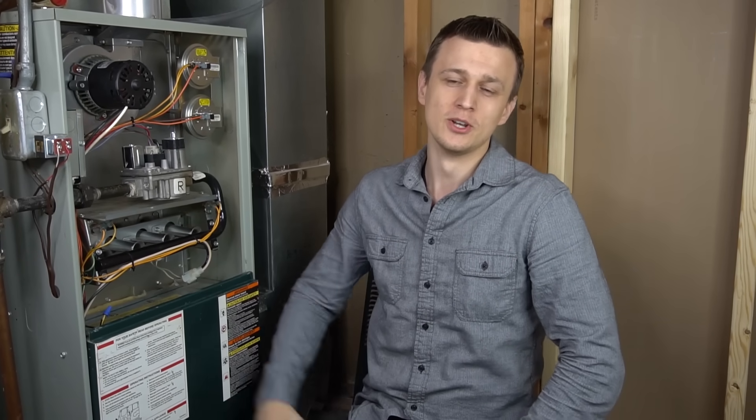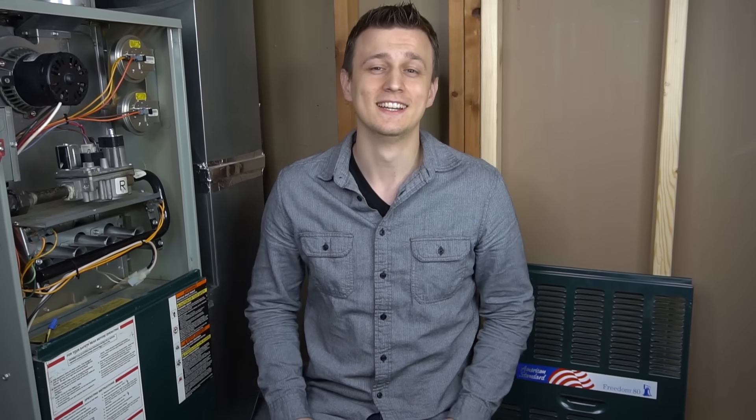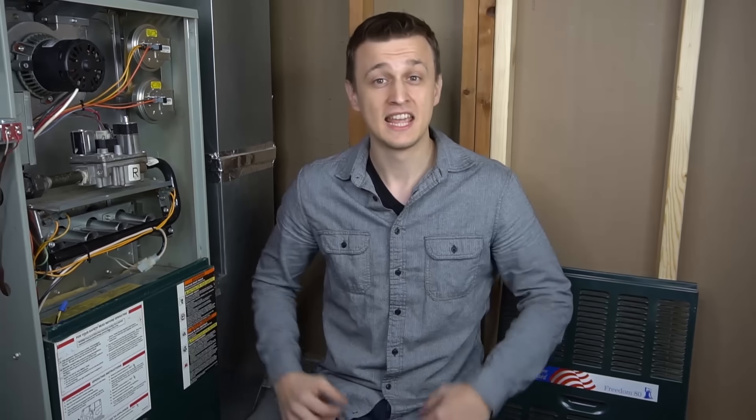Thank you so much for watching this video. Don't forget to mash that like button on the way out and we'll see you next time. And hey, Thanksgiving just passed — what comes at the end of Thanksgiving? If you guessed dessert, you are wrong. What comes at the end of Thanksgiving is in fact the letter G. And if one lame dad joke was not enough — why did the turkey not have dessert? Because it was stuffed.